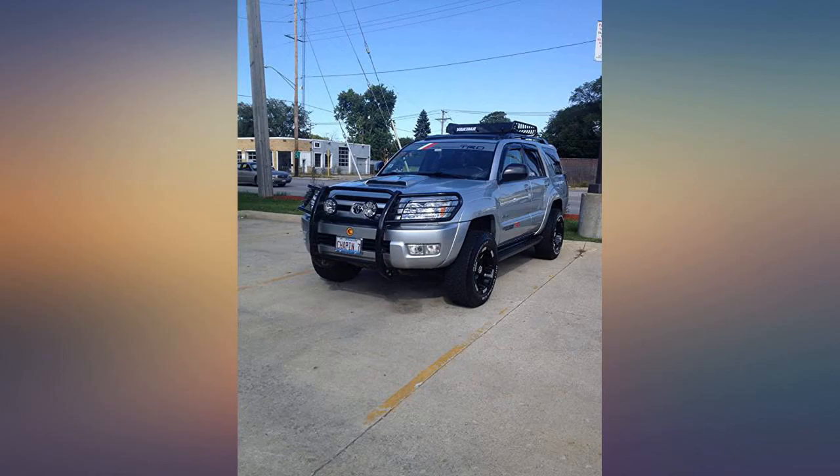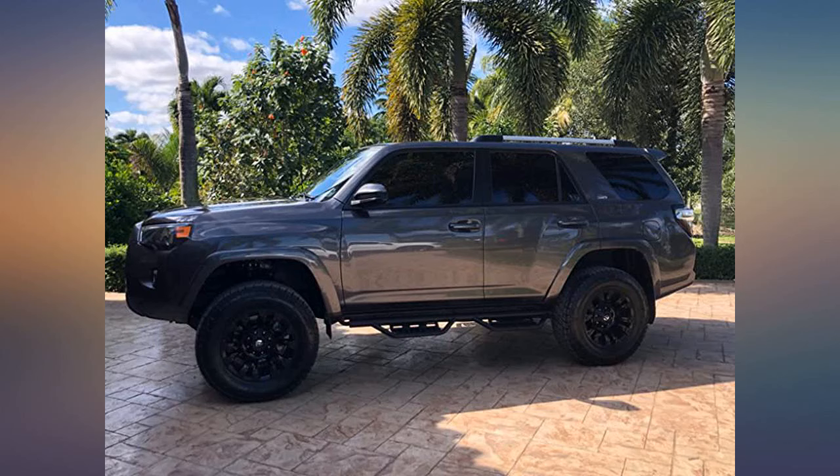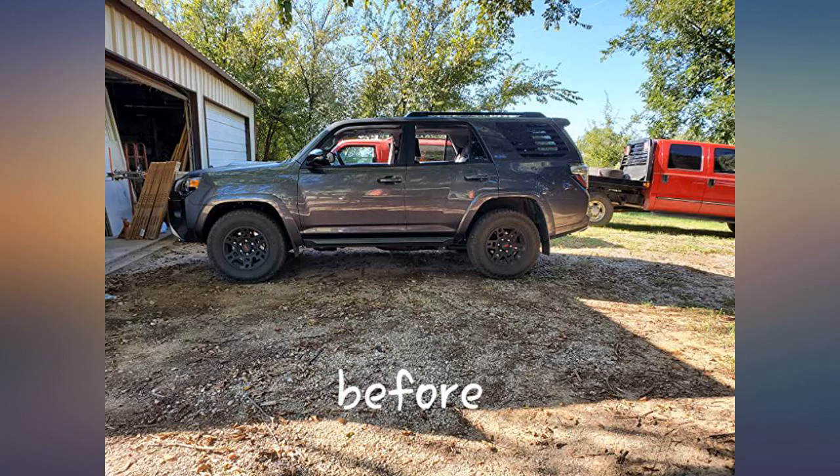Great product. Fits perfectly. Just make sure to get an alignment after you install it. This worked exactly as we expected.